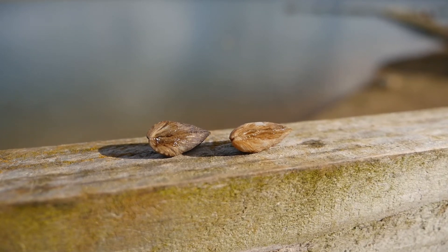Hi, my name is Emily Smith. I'm the Environment Manager at the Angling Trust and today I'm going to be talking to you about invasive mussels, why you should care about them and how to ID them.